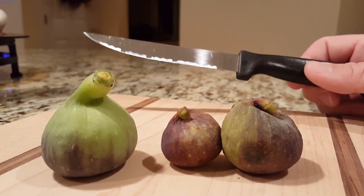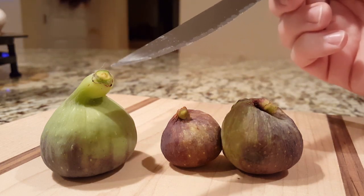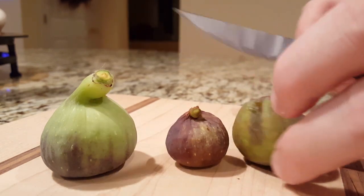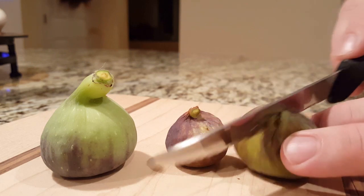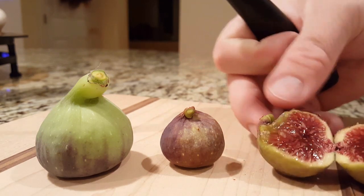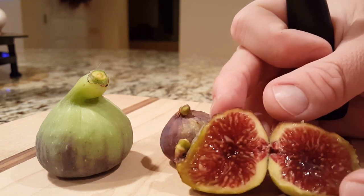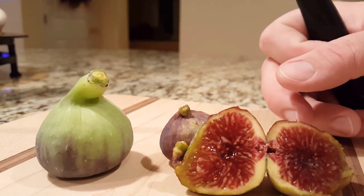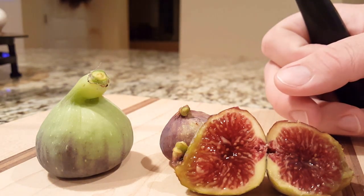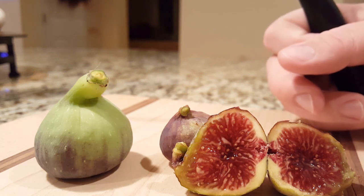Here are the figs — there ended up actually being two of the Italian 258 and one Border Negra Ramada. I'm going to start with the I-258. This one I think might be spoiled — let's cut her open. Actually, it doesn't look that bad at all. It looks pretty good, it's pretty jammy inside. The colors aren't picking up quite right on camera but it looks pretty good on the inside.